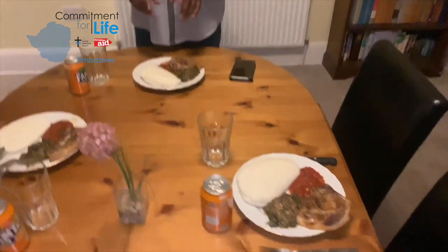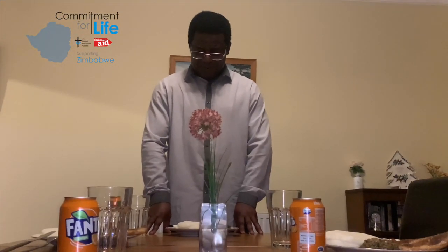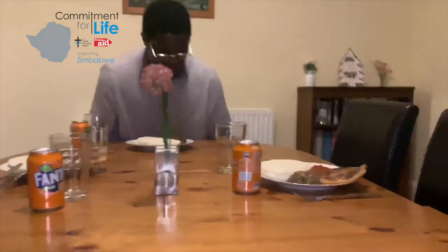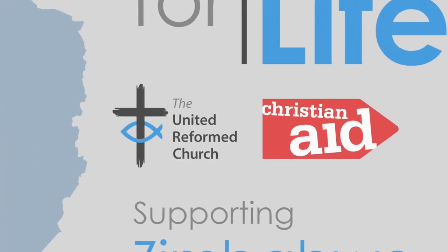Now our dinner is ready. As you can see, it's already looking very yummy and appetizing. But before I bless it so we can eat — Lord, we thank you for the food before us and we pray that you bless it and bless the hands that prepared it, in the name of the Father, the Son, and the Spirit. Amen.